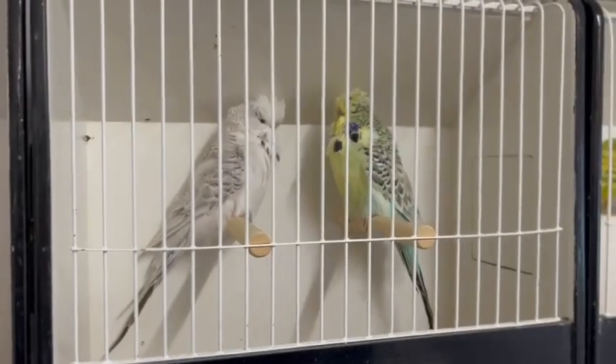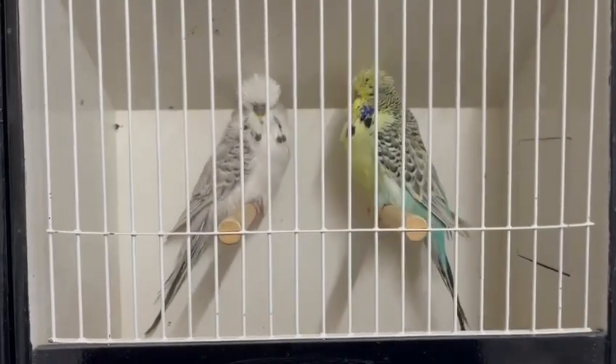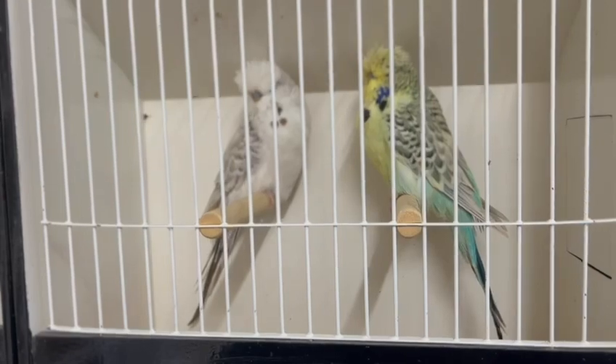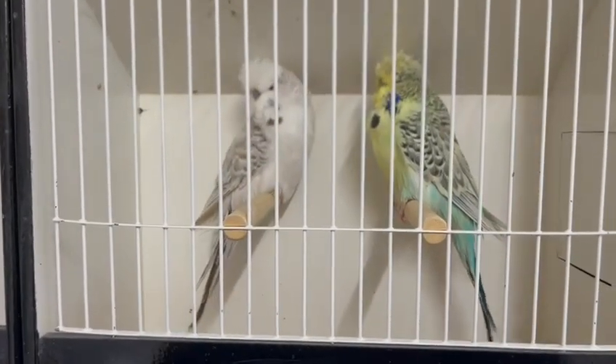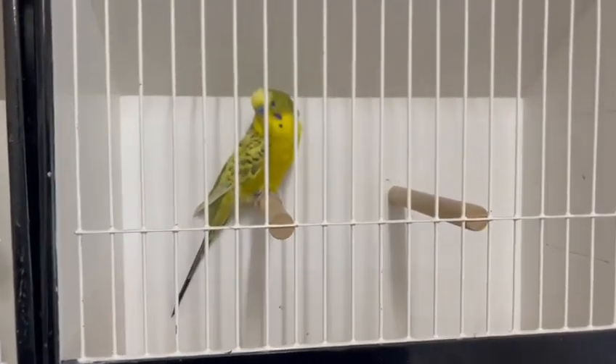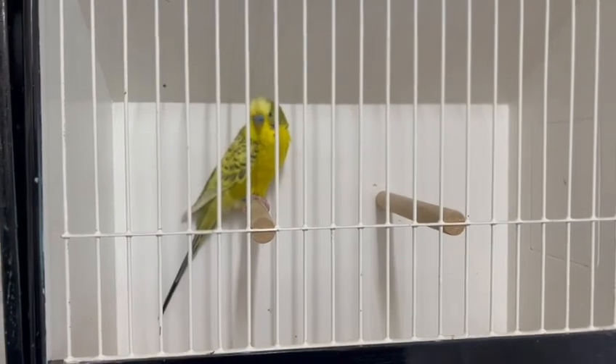They also come in cinnamon and opaline. The cockbird on the left is a cinnamon, so it's got very pale brown markings instead of the nice black and smoky markings. They also come in colour budgies, which are the miniature budgies, the very small ones, and the same rules apply for all the different colours and the different face colours.